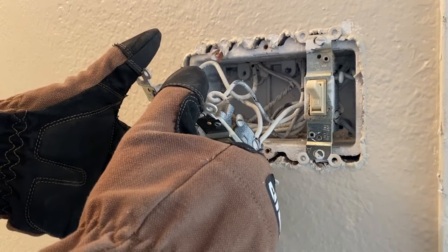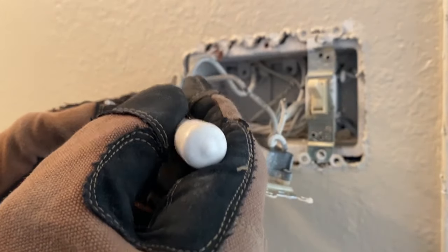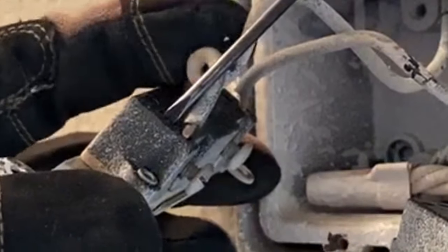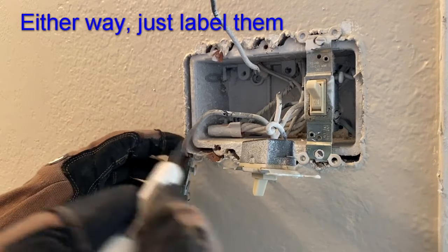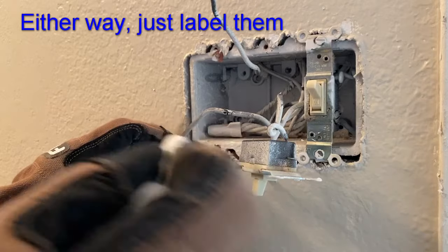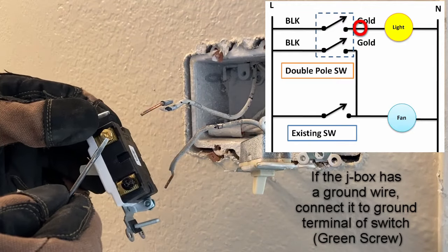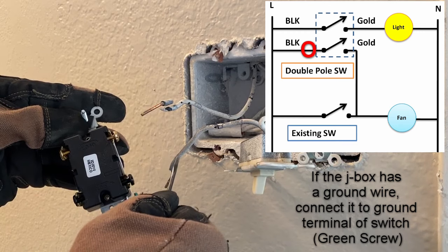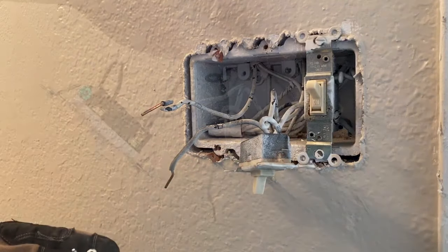Let me show you how we disconnect these because some of you may not know — they're actually stabbed in from the back. Take a screwdriver in this little slot over here, push down on the screwdriver, and then pull out on the wire. That's the one going to the light. If you're unfamiliar with how electrical circuits work, you may want to mark these. This wire that we took out for our light will go to this top one here, then this will have a jumper going from here to here, and this will take a jumper to feed the exhaust fan.